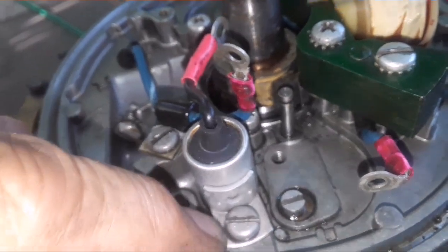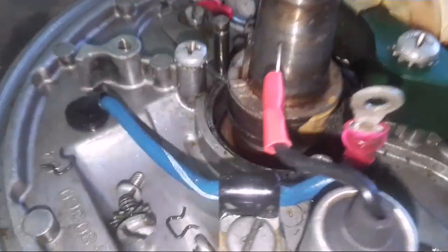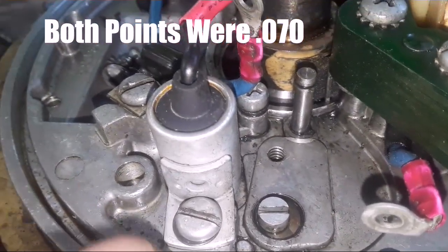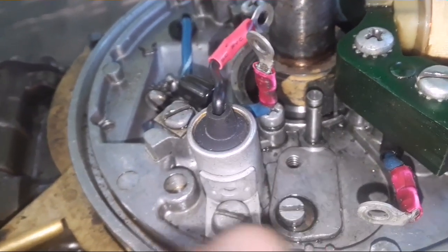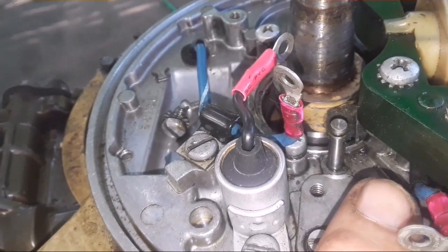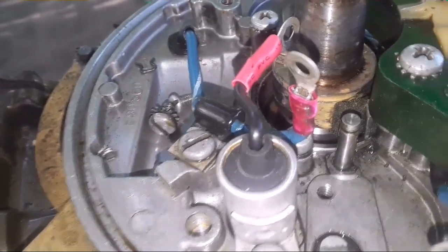Somebody was in this magneto — it's got the wrong washers. This one goes on the points; the ones with the teeth are holding the points down, so all the hardware is mixed up. There are no clips holding the points to the base. I'm glad I pulled the flywheel and inspected this, because this is where the problem was — dirty points and somebody was in here and probably didn't gap it properly. This washer here belongs underneath holding the points down to the base, and the washer with the external tooth belongs holding the condenser down. The major thing was the little brass clip that holds the spring of the points to the base — that's critical for a good ground.